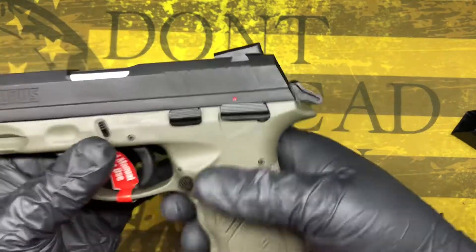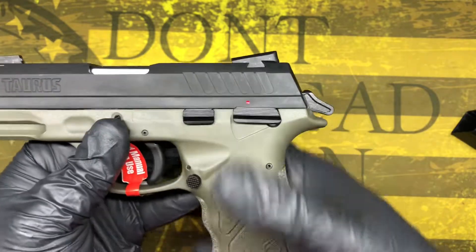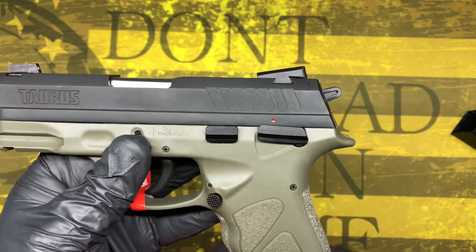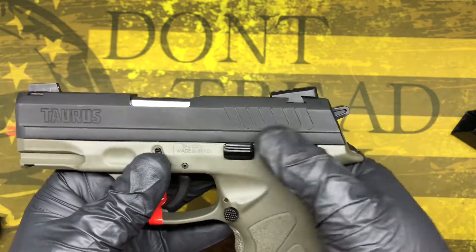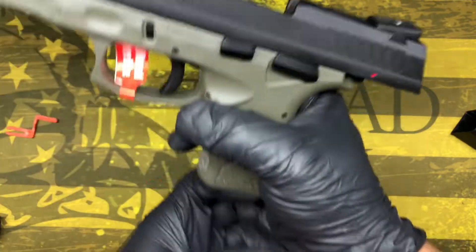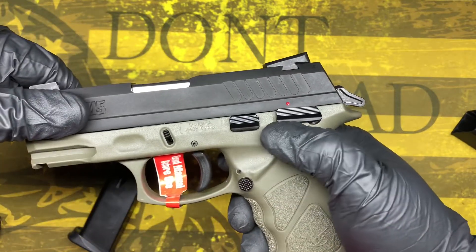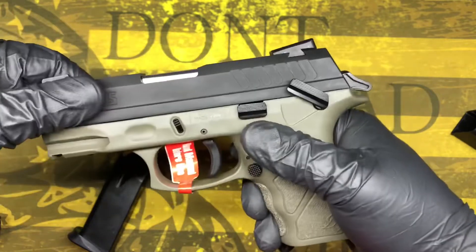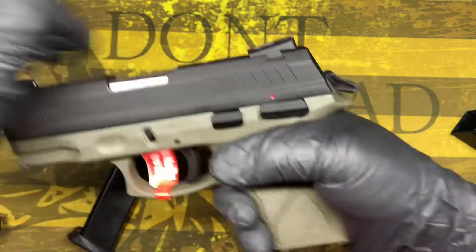Let's go over some features. As you can see, you've got safety on, safety off, and a decocker on this one. After the decock it goes back to safe to fire. Also, with a magazine in, it'll let you rack the firearm with the safety off, but as soon as you put the safety on you cannot rack it.